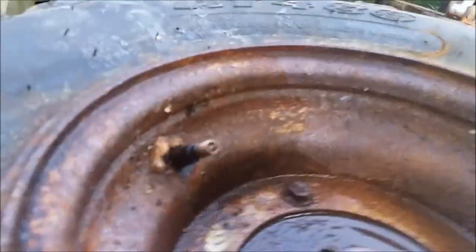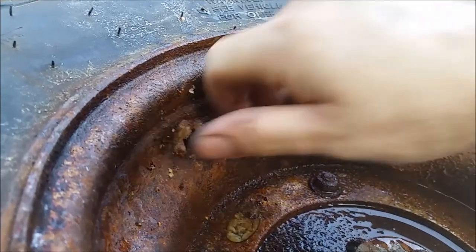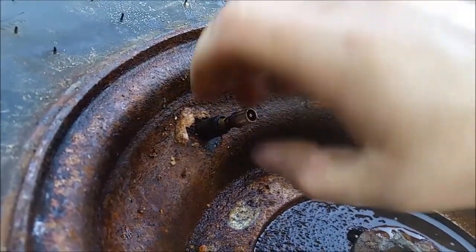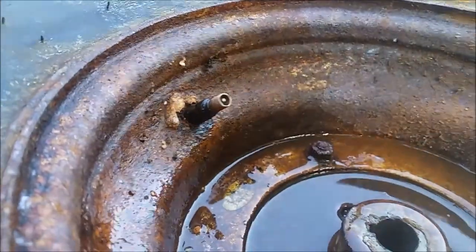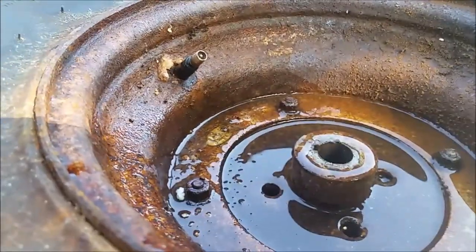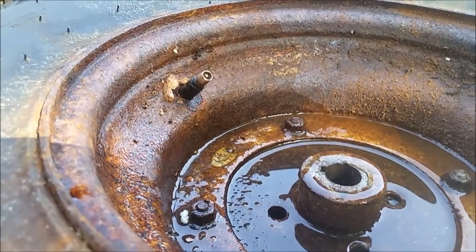Okay, well this isn't going to be as simple as I thought. I went to just put the valve core back in the stem, and as I was tightening it up the whole thing started spinning. Then it popped out. So at least I can drain it easily now, but yeah the tube's shot. On to Plan B.